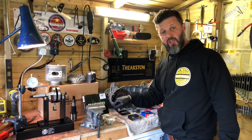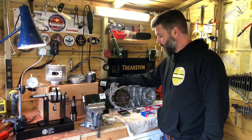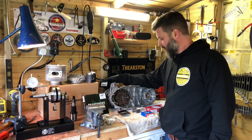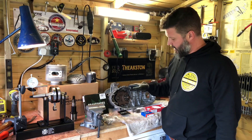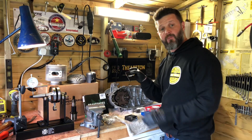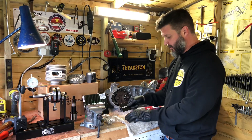Thankfully he still had his SX200 gearbox, so that's slotted in. I've used a BGM rear hub bearing — the really nice hub bearings that come with the seal already fitted, so that's all greased up and fitted in there. Gearbox is in, and I've used the BGM shimming pack to get the correct shimming clearances on his gearbox.